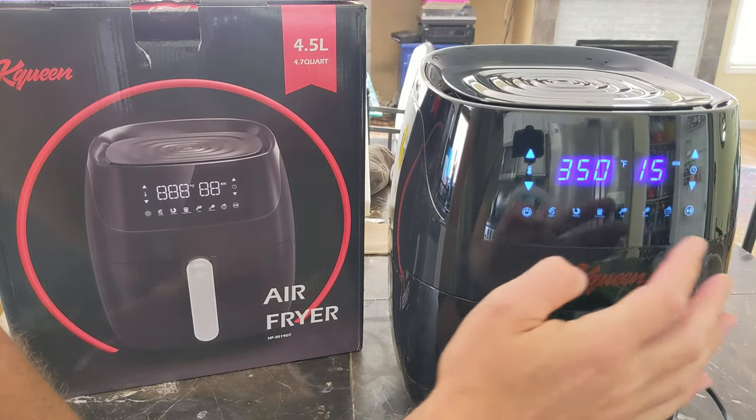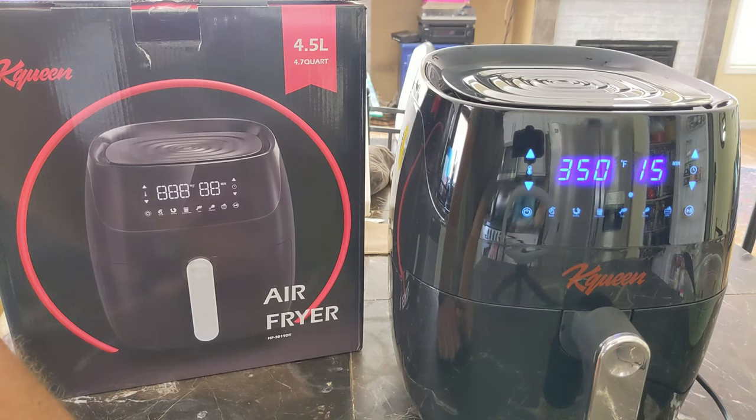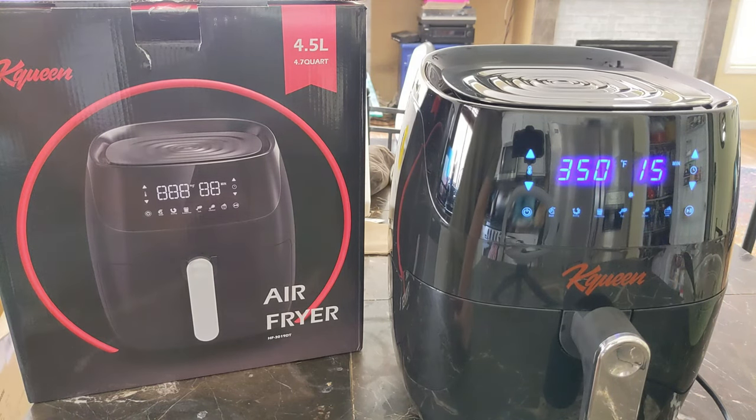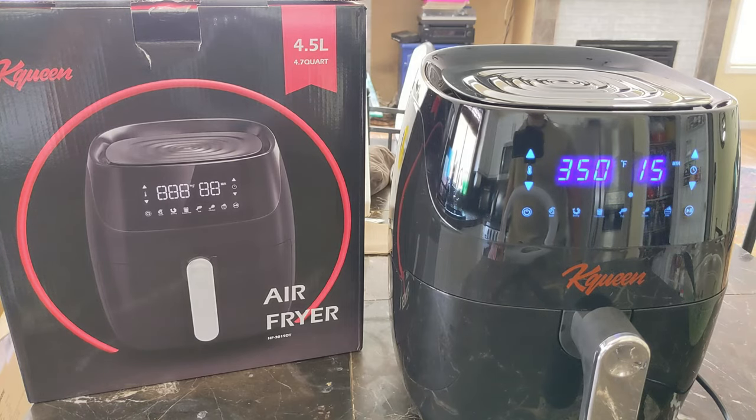This is a very nice digital screen. Just click play and we'll start. And then we can go and prepare our chicken while this is cooking.